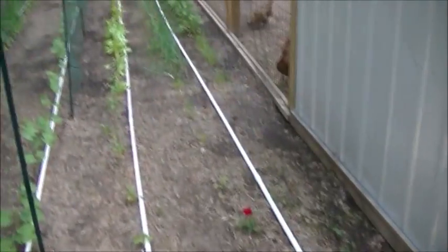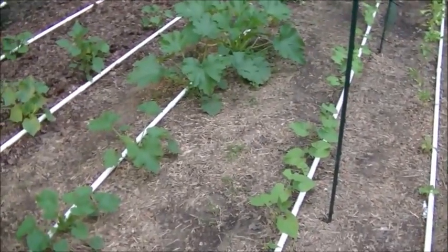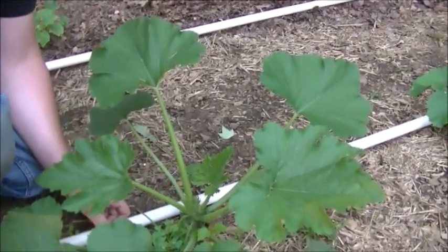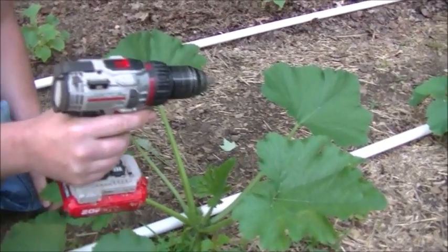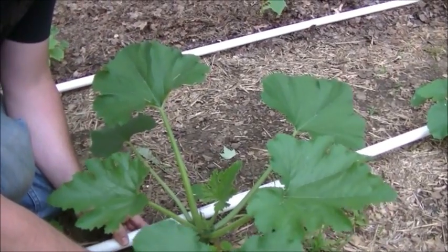We've got a few rows drilled out so far and I just need to finish up this row with the zucchini and the peas. These zucchini plants are growing quite well, so I'm just going to drill a couple of holes. I've got a sixteenth-inch drill bit and I'm going to drill just a couple of holes to let the water come out right at the plant.